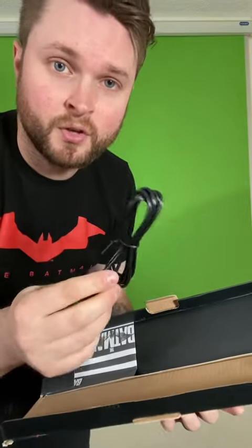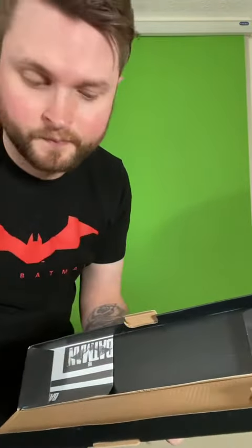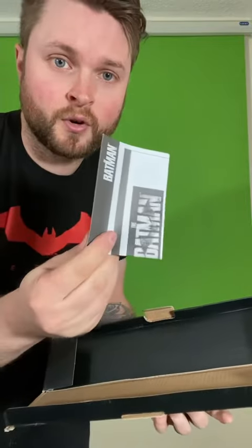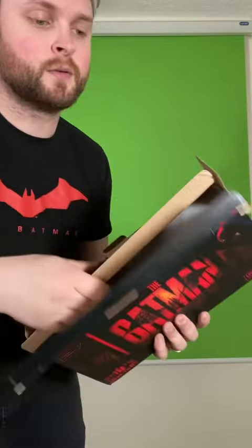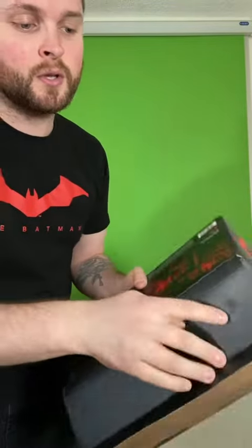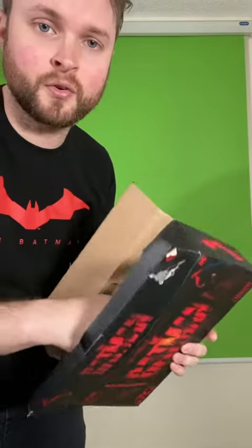First things first, we've got the USB for obviously keeping this puppy charged. Instructions — who needs those anyway? And the light. It looks like the packaging is decently covered. We'll make sure there's no cracks.